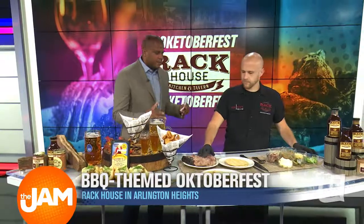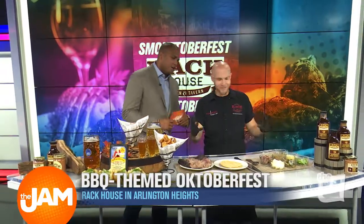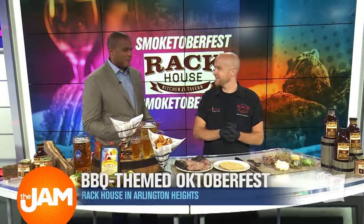So I see you got the gloves on. You're either ready to commit a crime or we're going to make some really good food here. Delicious food, yes — hopefully it's the latter. All right, so tell me a little bit about Rack House.